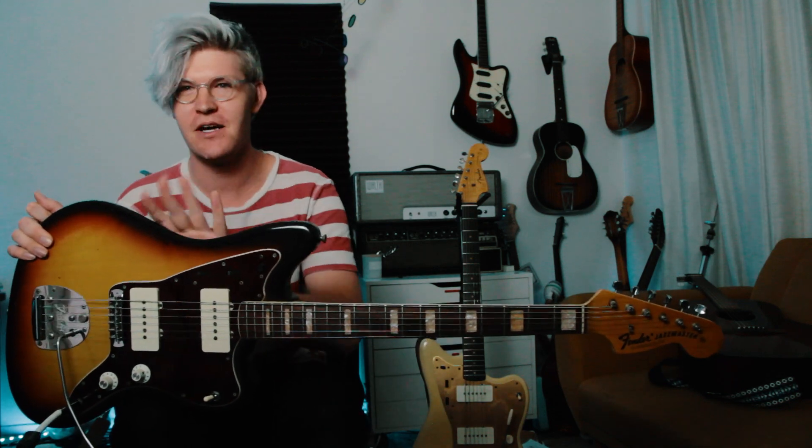Hey guys, welcome back to the channel. Today we've got a special treat — I'm actually really excited for this. This is a 1967 Fender Jazzmaster, all original. Original color, original neck, original pickups, knobs, pots, everything. Tremolo system, tremolo bar.